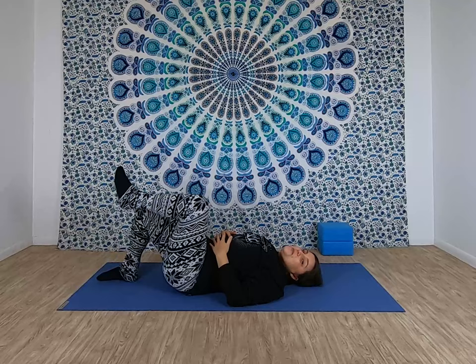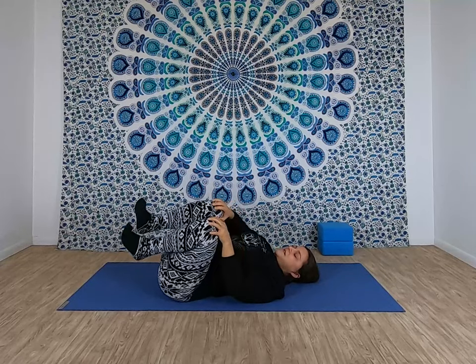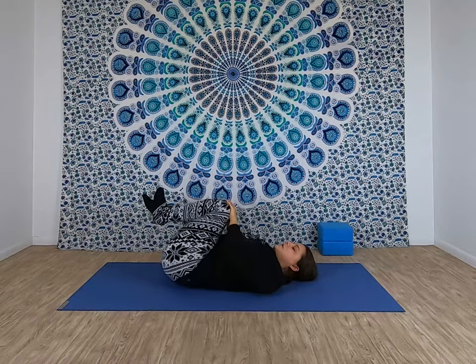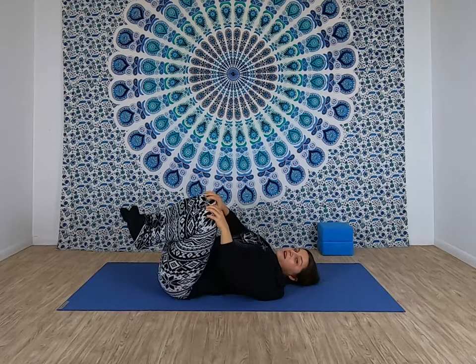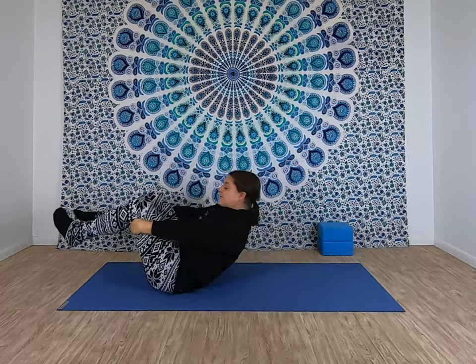Start to bend your knees, walk your feet in and pull your knees over your belly. Hands on your knees and draw circles, massaging your lower back into the mat as your knees circle around. Take a moment to pause, change the direction of those circles. And then bring the knees back to center, take a little rock left to right. And then start to rock front to back. Take a few rocks till you rock yourself all the way up to sit. And then we'll flip over into our tabletop.